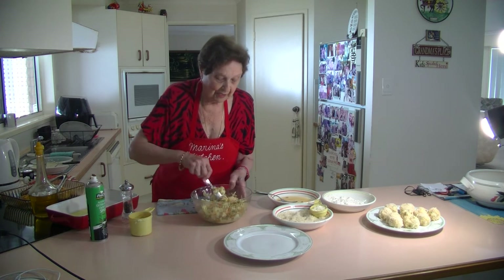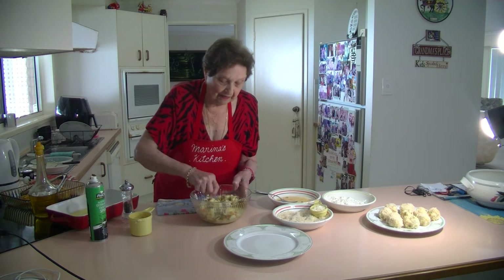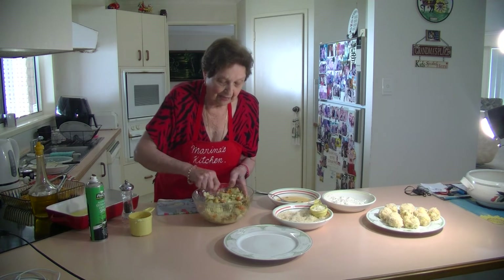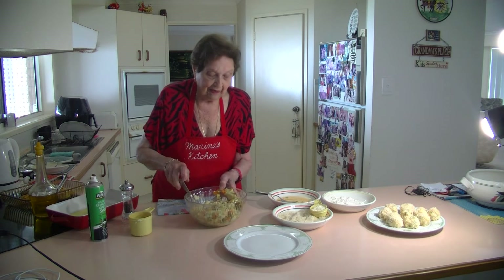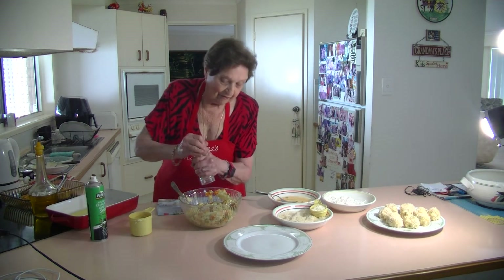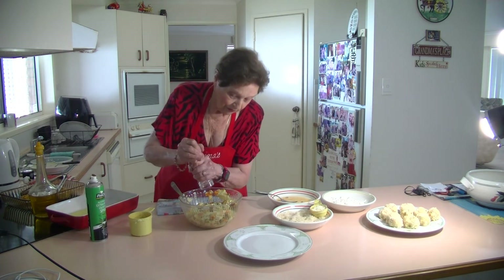If you've got some peas and carrot left over in little pieces, just mash it up all in the potato and make them into little balls. I'll put some more pepper in. I've had salt in them when I cook the vegetables, so I don't need to add any more salt.